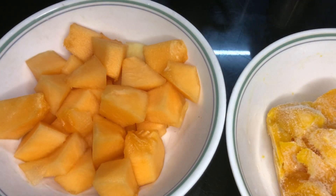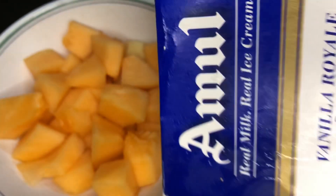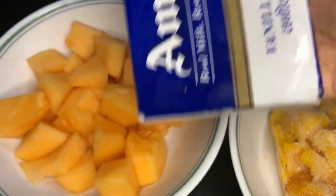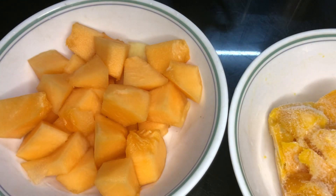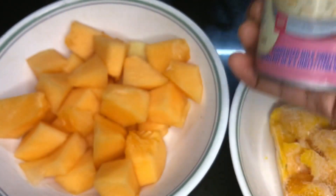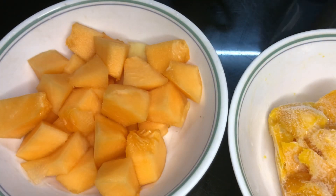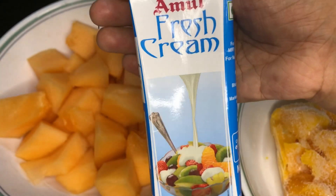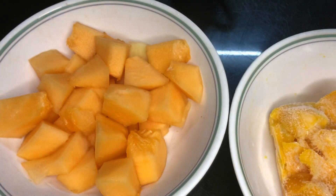We add vanilla ice cream. It is optional — you can add vanilla ice cream. You can taste the flavor. You can add condensed milk. You can also add vanilla ice cream. I am using fresh cream. It is optional.